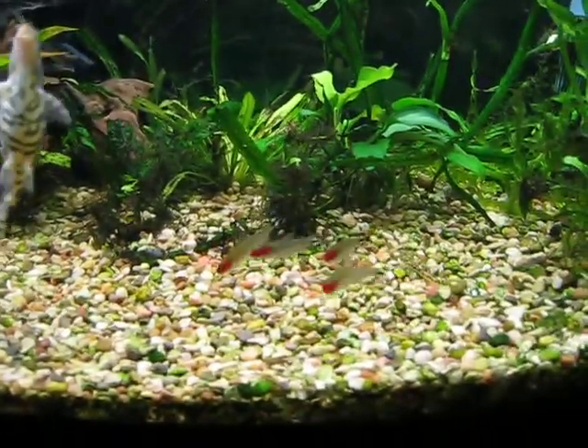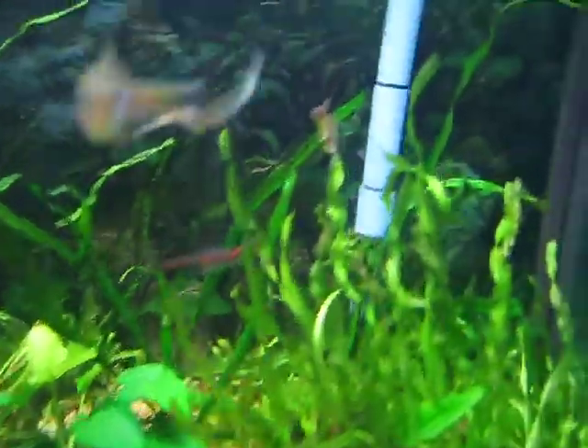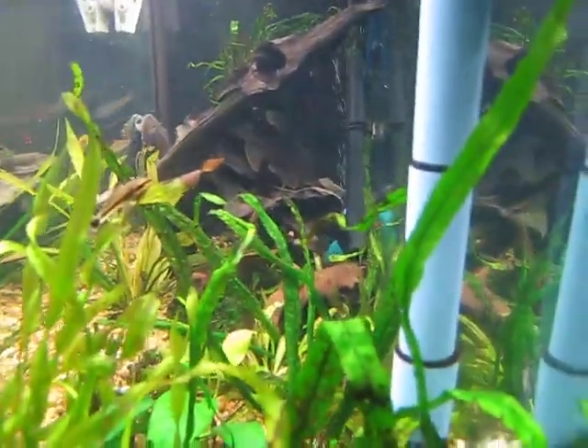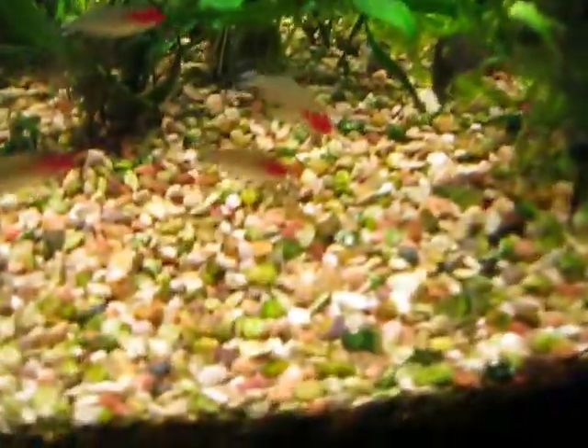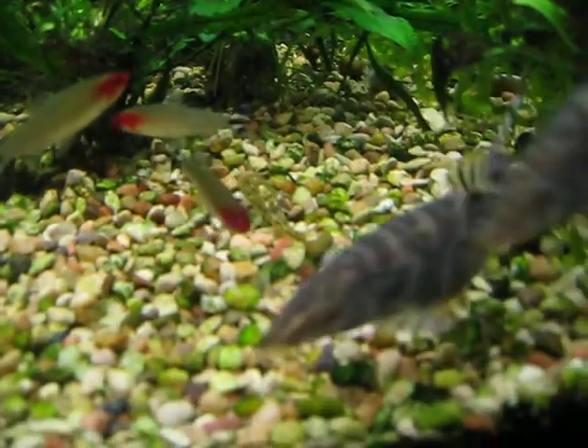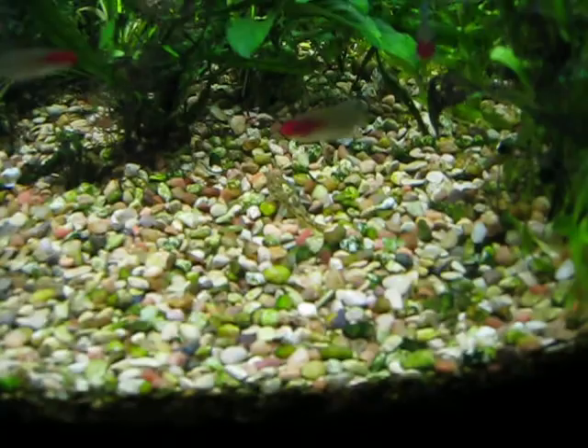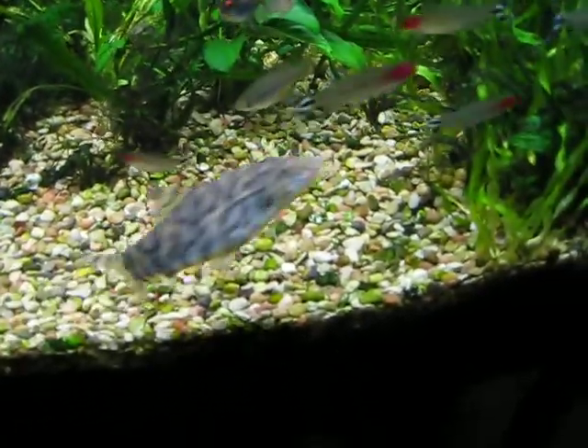Got some rummy nose — they stick together. Got three autos, there's one there, down there. Pitbull Catfish — silent, not moving at all. He's right in the middle there, just got bumped a little. Can't even see him because he blends in.